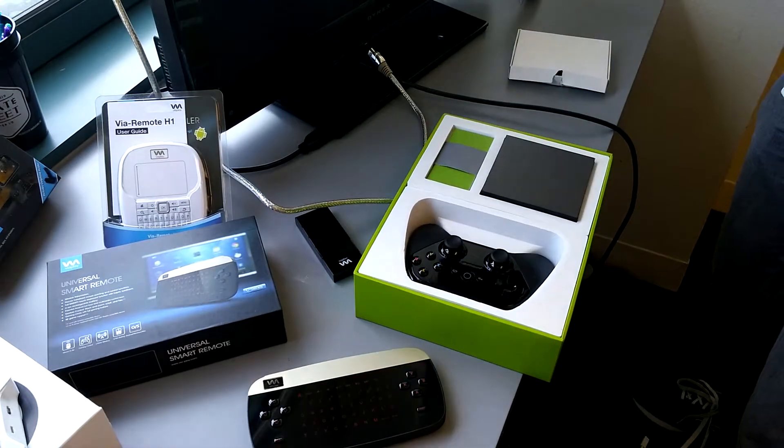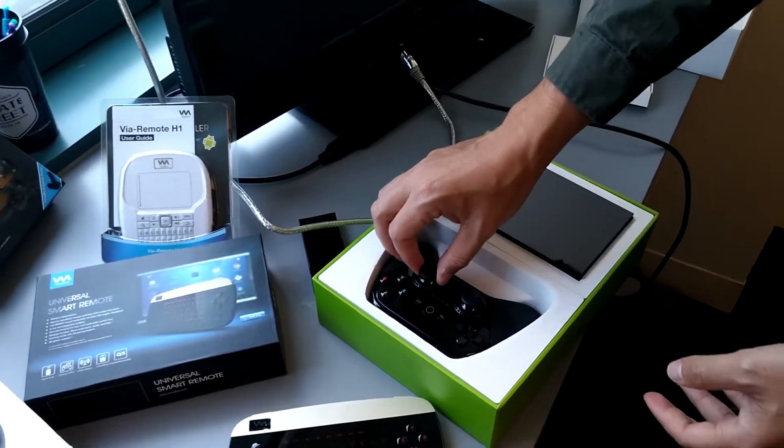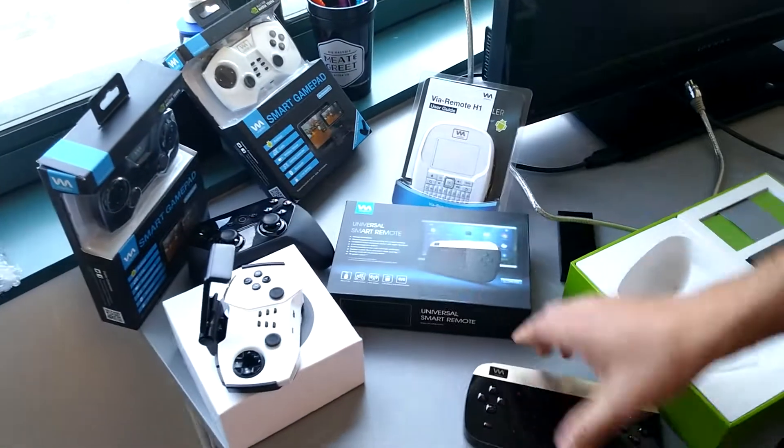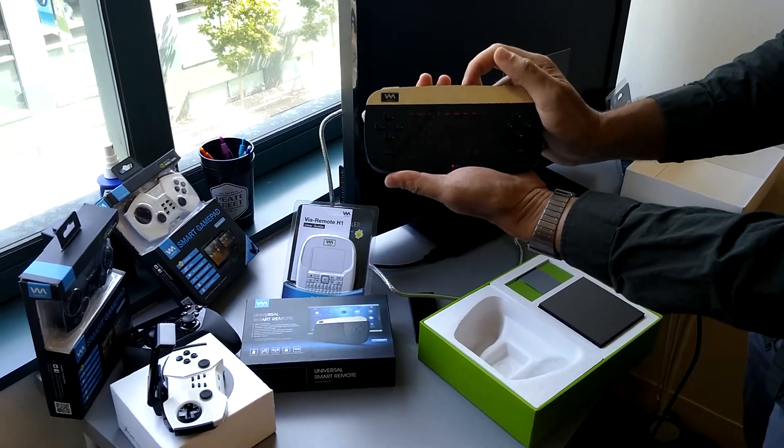So we will open it up here and see what we have. We have a controller, which we're not going to use because we are going to connect the Viaplay Type-C to test the keyboard and gaming functions.